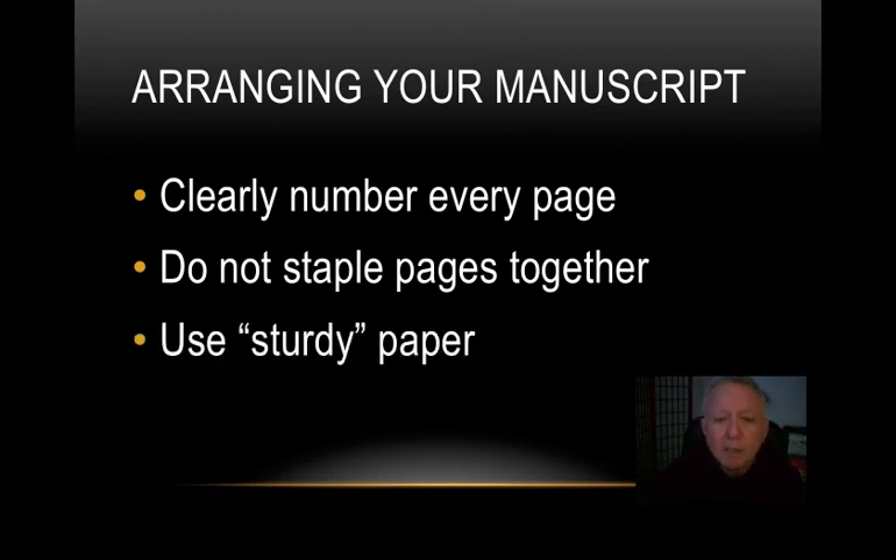Another possibility is to put your manuscript in a ring binder — use one you already have, take the stuff out temporarily, and put your speech in there. You saw Steve Jobs bring his ring binder to the podium at Stanford when he gave his speech. It makes it much easier to turn the pages. You could even put tabs on it to delineate page numbers.